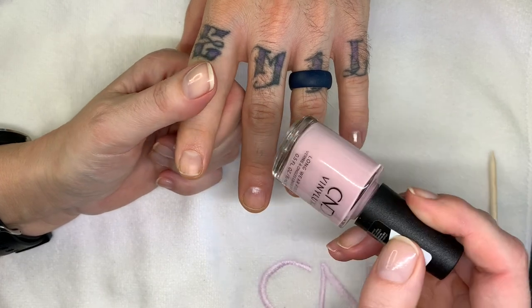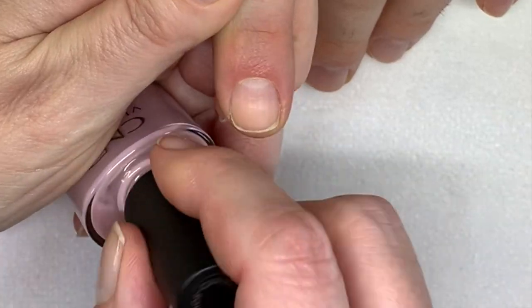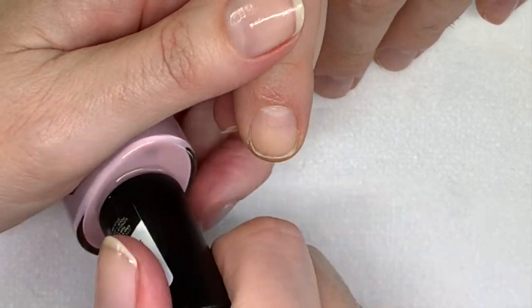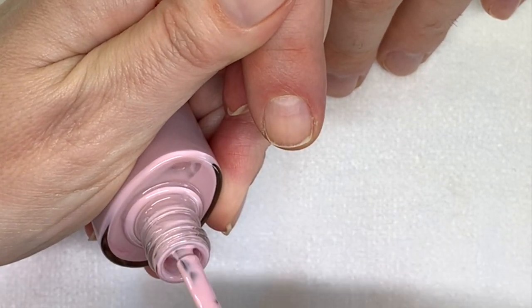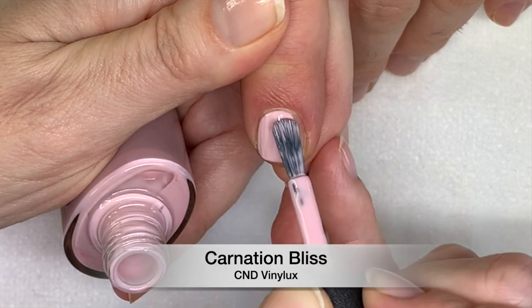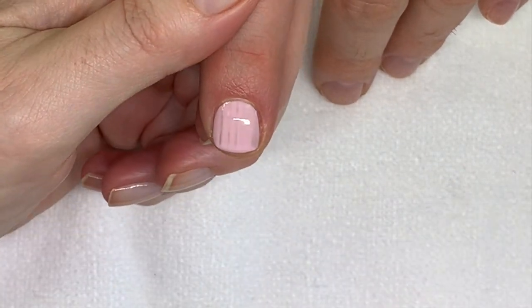Next one we're going to do CND Vinylux Carnation Bliss. This also comes in shellac, in the gel polish. A lot of people are asking me the differences between shellac and gel polish. Shellac is a gel polish — gel polish is the name of a type of product, and shellac is just the name of the product made by CND, so only CND makes shellac. But it's such a big name that people call everything shellac or gel polish, which is incorrect. Carnation Bliss, very nice color.